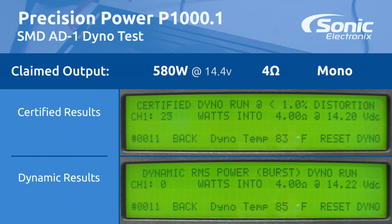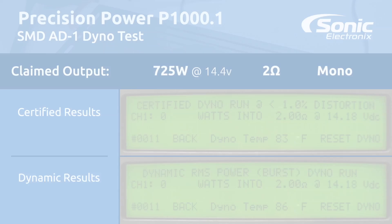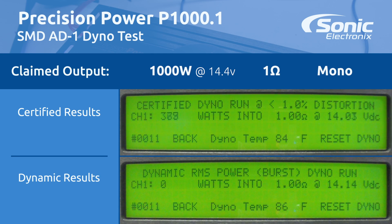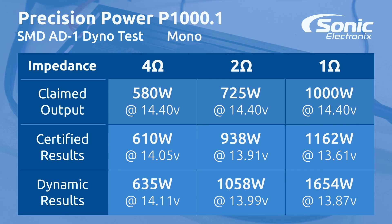We're going to test this amp. The results are in on the PPI P1000.1 — we got our certified and dynamic tests. At 4 ohms, the manufacturer says 580 watts; certified we got 610, dynamic we got 635. At 2 ohms, the manufacturer states 725 watts; we got 938 certified and 1058 dynamic.